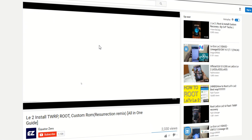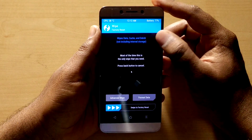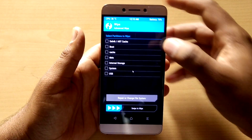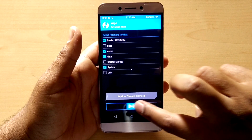So let's start flashing Android 7. Boot into TWRP mode by pressing volume up and power key together. Then go to wipe, click advanced wipe, and select Dalvik cache, cache, data, and system, then select swipe.